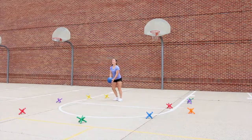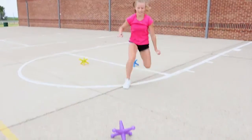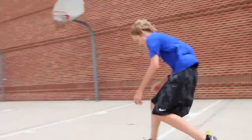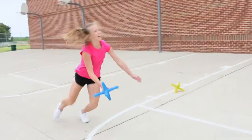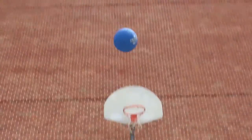A player starts in the middle of the play area and throws an 8.5-inch diameter playground ball high up into the air. While the ball is in the air, the player races outside the circle to pick up a 9-inch Giant Jack and catch the ball after one bounce. If the ball bounces more than once, the player's turn is over and the next player is up.